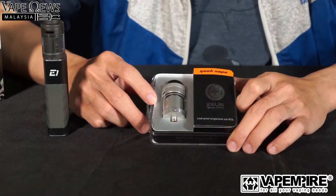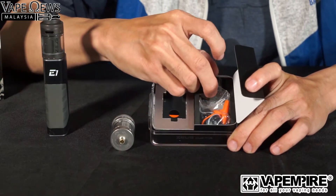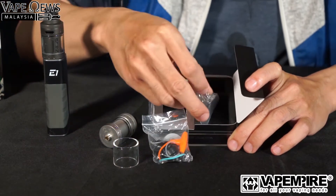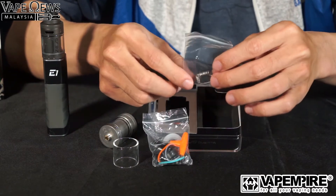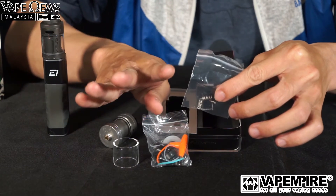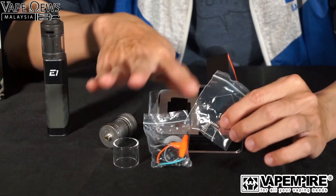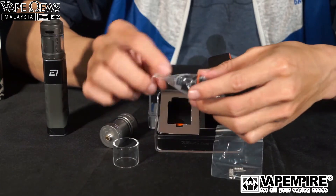Inside the box, apart from the tank itself, there's a spare glass — always comes in handy. There's also a bag of goodies and a nice little space braided coil. It comes with six wraps, but personally I would reduce it to four or five wraps for the best performance with custom coils. Don't go three wraps — it'll be too low resistance.